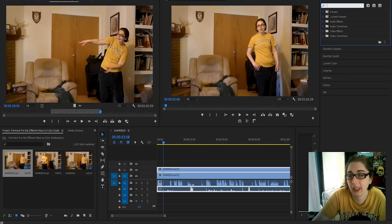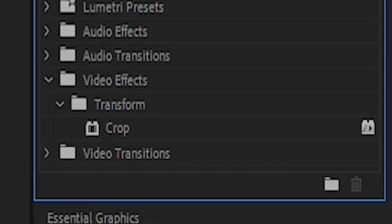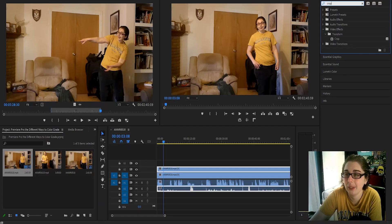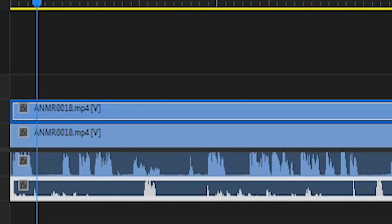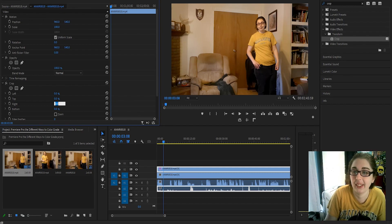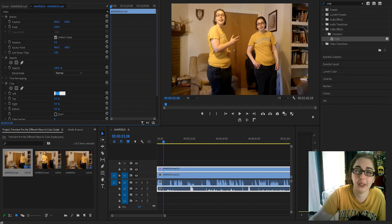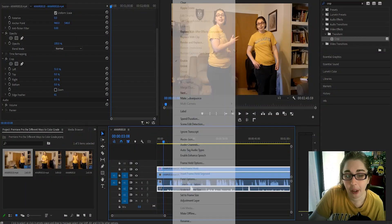I mentioned cropping, so we're going to do that method first — I don't really use this method, I did when I first started doing clones. We're just going to hit crop — you can type that, or go under video effects and transform to find it. That's how I find my edits. So we're going to put that into the first clip, and in this case we're going to crop it to the left. The right would be the middle clip I'm not doing anything with. That's one method to clone yourself, but I don't want to use that, so we're going to remove attributes.